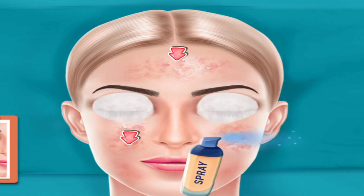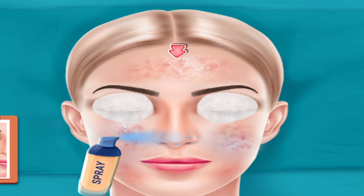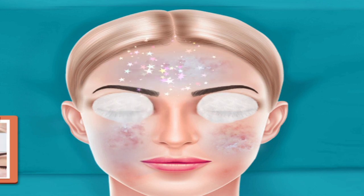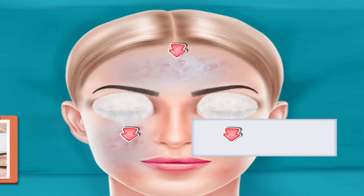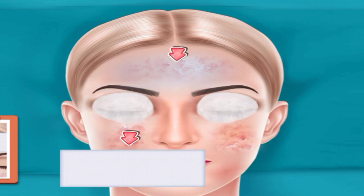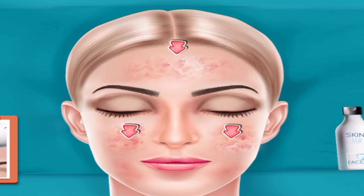Clean face. Dry face with cloth. Apply cream.